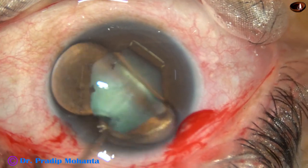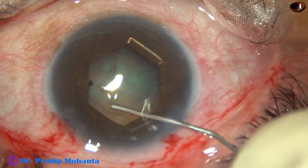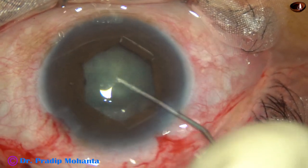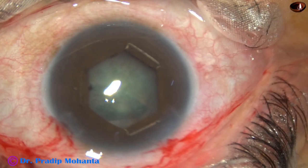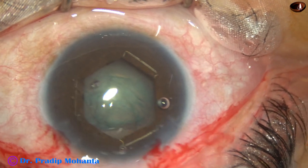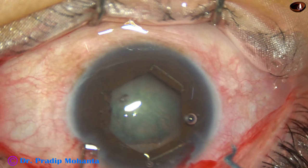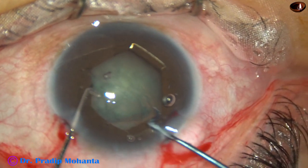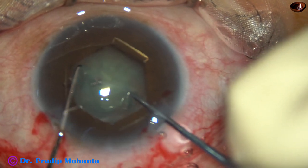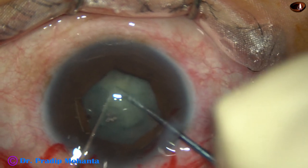Now hydrodissection is done. Now I am using Dr. Sohil's pre-chopper to divide the nucleus into two halves — it is done.